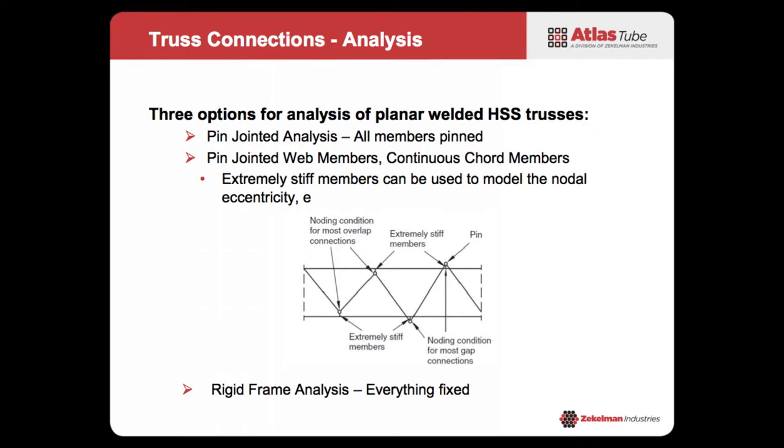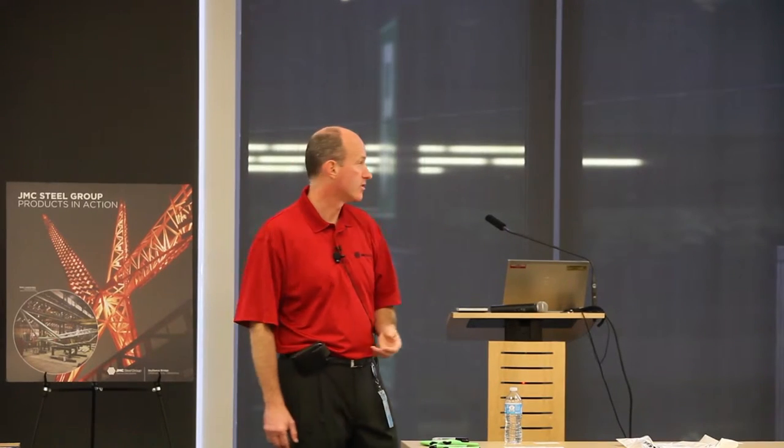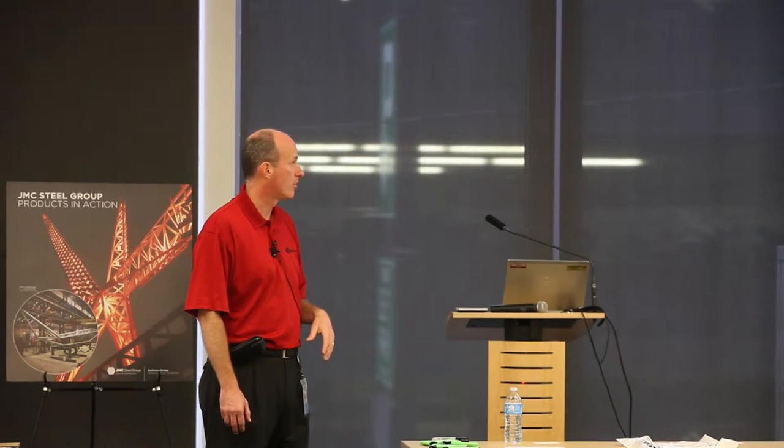The third version is a rigid analysis where everything is fixed. You may think that's a better solution, but the reality is it makes it harder to design your connections. So I think either pinning everything or using a more sophisticated model like the hybrid approach might be the better way of doing things.